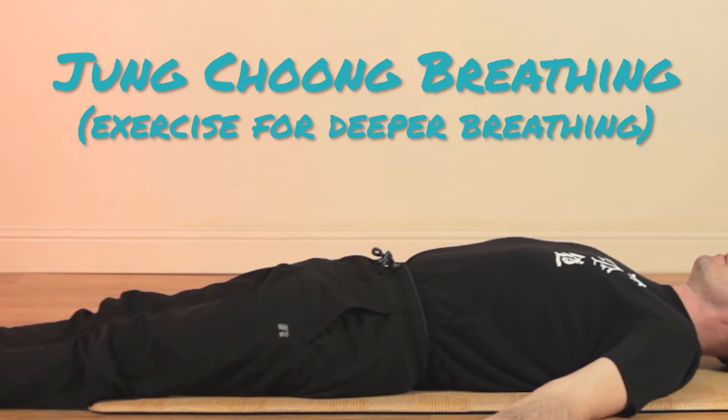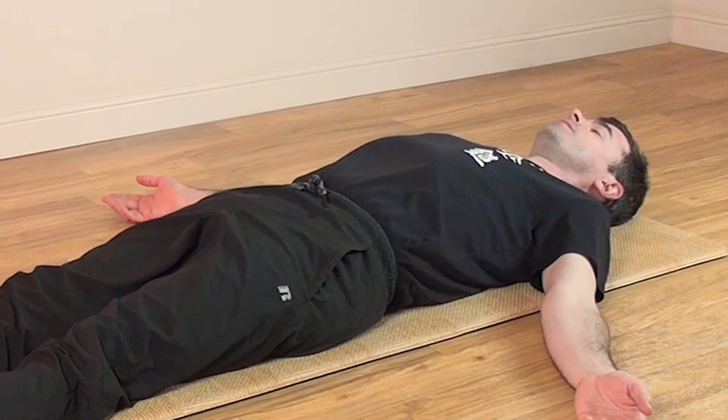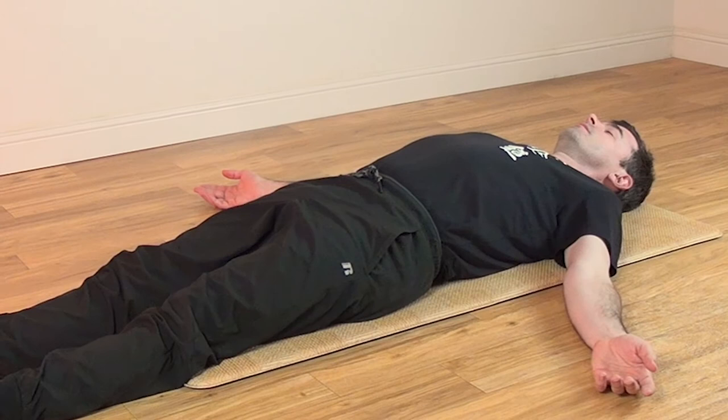Welcome back. Let's practice Jung Chung breathing. This is a series of postures designed to help you relax and accumulate energy through abdominal breathing.